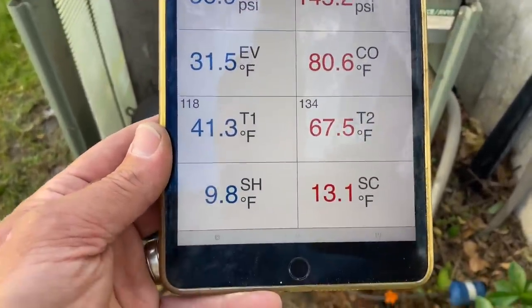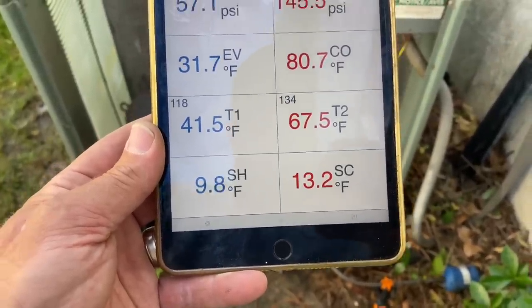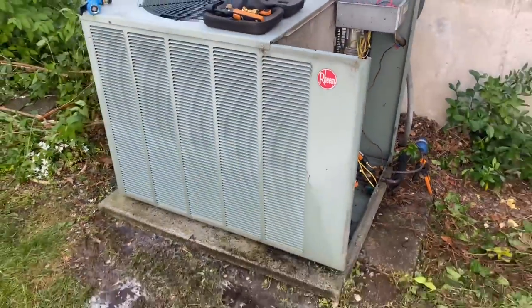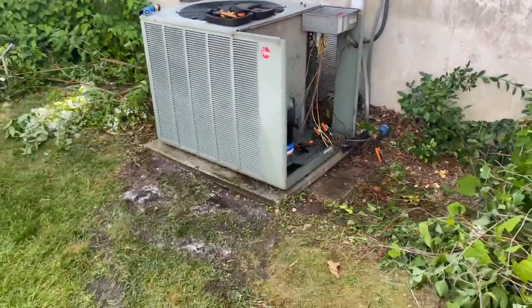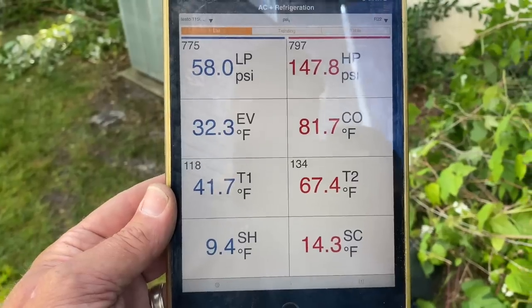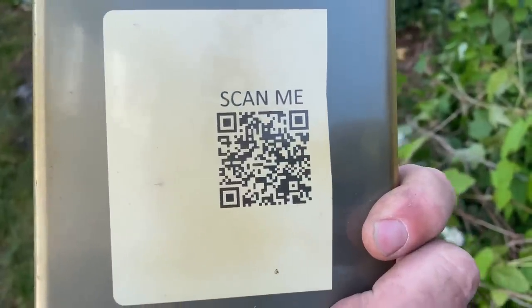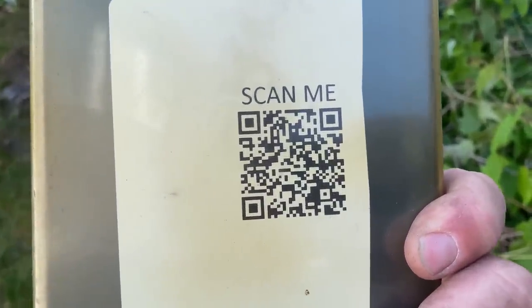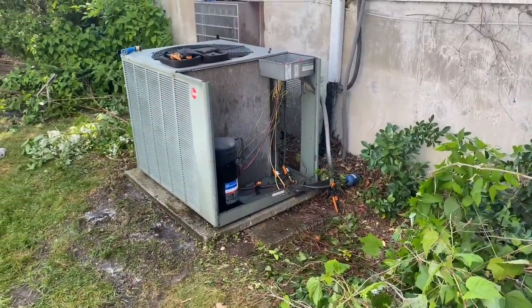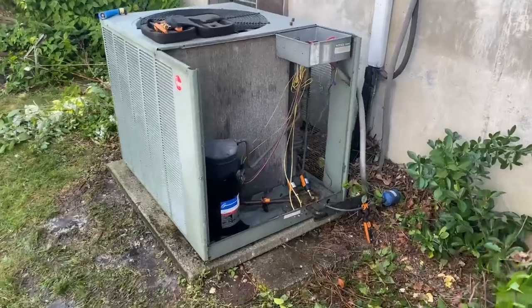It's only 67 degrees inside the house and 68 outside. We have 10 degrees of superheat and 13 degrees of subcooling. Considering the age and overall condition of the system, I think these numbers are good. If I'm wrong, let me know in the comments — feel free to pause and look at those numbers. Also check out the Mikey Pipes Philanthropy YouTube channel and please donate to the cause, where we provide free or low-cost essential home repairs for plumbing, heating, and air conditioning to those in the community who can't afford to make the repairs.